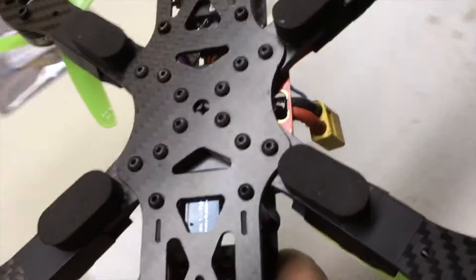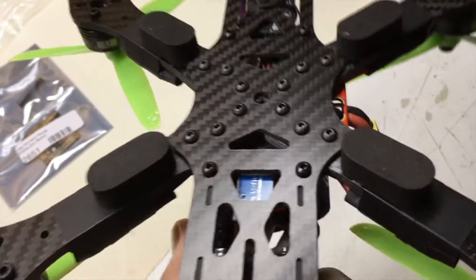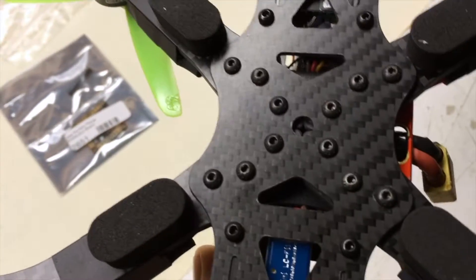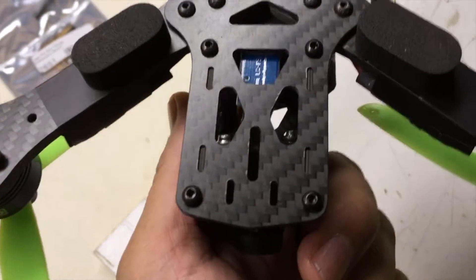And then on the bottom, those Banggood rubber bumpers — first time I've tried those. They had really good adhesion; the sticky back is pretty tough on them. They seem like pretty dense foam. I think they'll work out pretty nice.